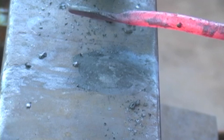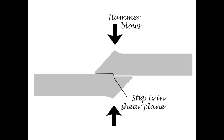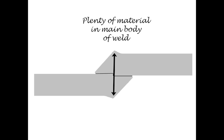I'm happy with my weld there. Typically, when we join two bars together, we put a slight step in the scarf so we don't overlap too much or too little material. Don't make the step too deep, because the step is in a shear plane, it's not in a welding plane. Now you'll notice that there's plenty of material in the main body of the weld — we're not wanting for material there.